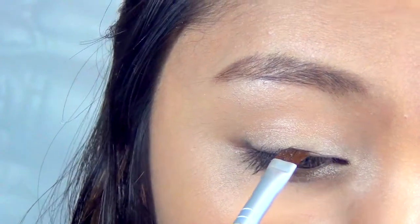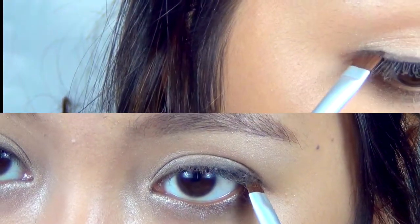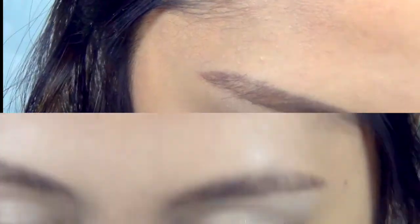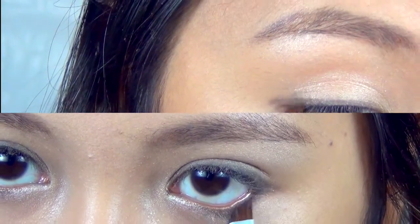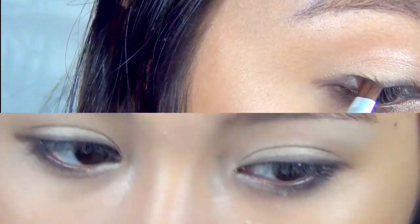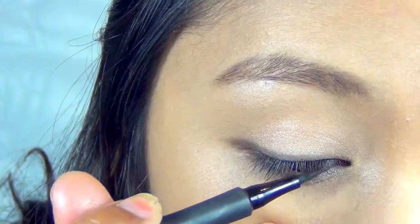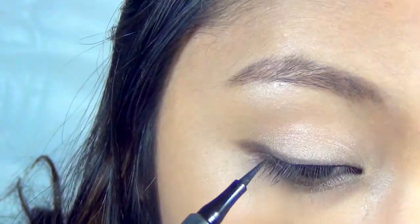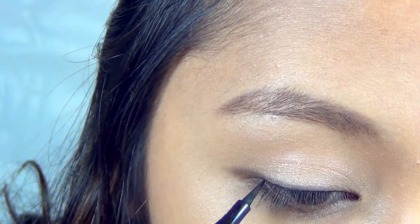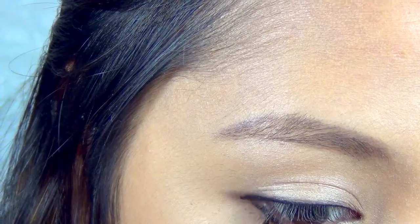This is the first option for eyeliner: take a brown eyeshadow on an angled brush and line your eyes normally. At the end, do not wing it up — just follow the natural eye shape downwards, connecting to the outer third of your lower lash line. Brown eyeshadow looks a lot more natural than black eyeliner. But if you want to go for a full-on K-pop inspired makeup, black eyeliner is a must. Here I'm using Milani's Black Liquid Liner — again, the outer edge just falls down following the eye shape, connecting to the outer third of the lower lash line. This creates that doe-eyes effect.